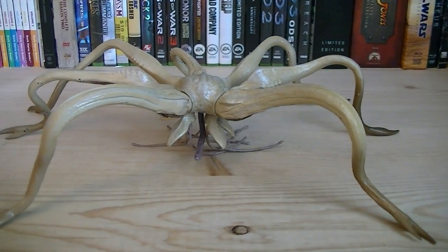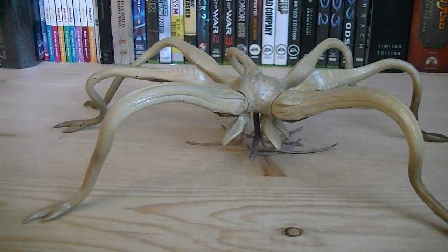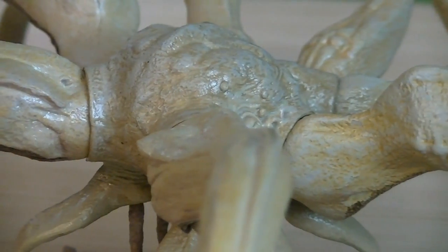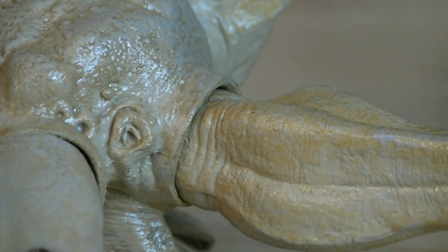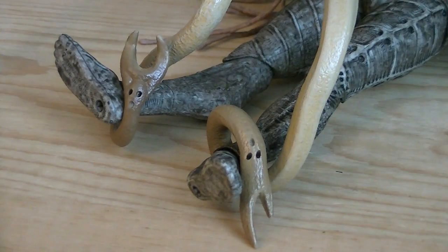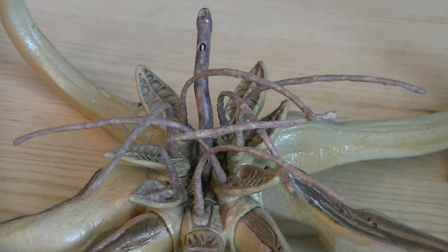The Trilobyte is one huge figure. It extends about 18 inches when the tentacles are fully extended. The skin is heavily textured, which is brought out with a gray and yellow black wash. Each tentacle is connected to the torso with a ball joint, and they're even made out of flexible plastic. Sculpted onto the back of the torso is two nostrils. Under the body is the Trilobyte's mouth, which has multiple smaller tentacles.